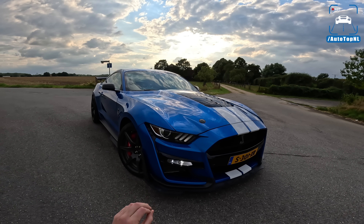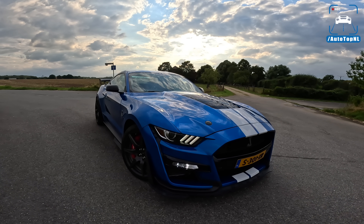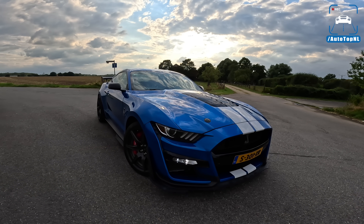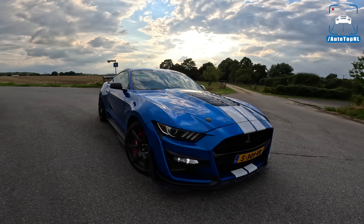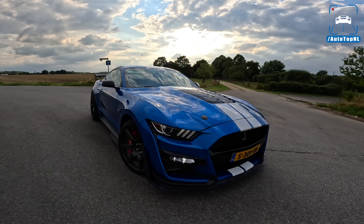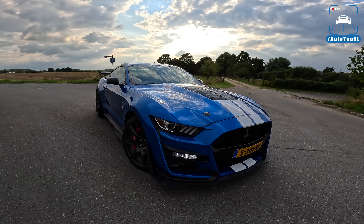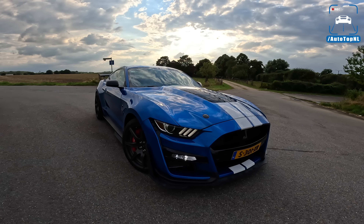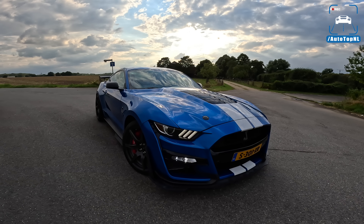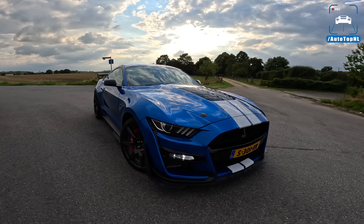Enter Blake. Blake is from the US and he imported this GT500 to the Netherlands, which is just amazing. He asked us if we wanted to drive it — and yeah, we do. This still is one of my favorite cars of the last few years. It is such an incredible thing, so brutal and so much fun. So today I'm going to show you around it. I'll do a quick recap of what the GT500 is and the things that make it special.